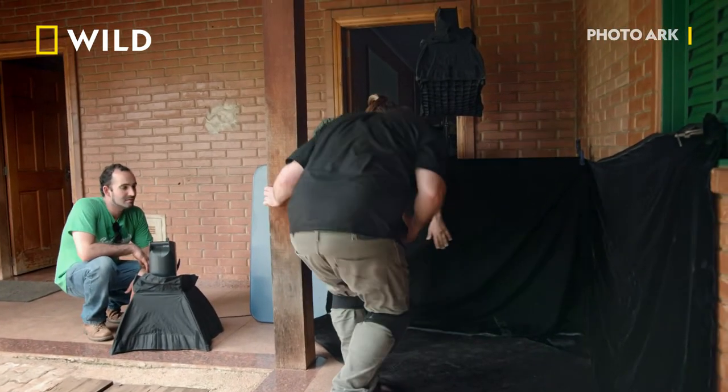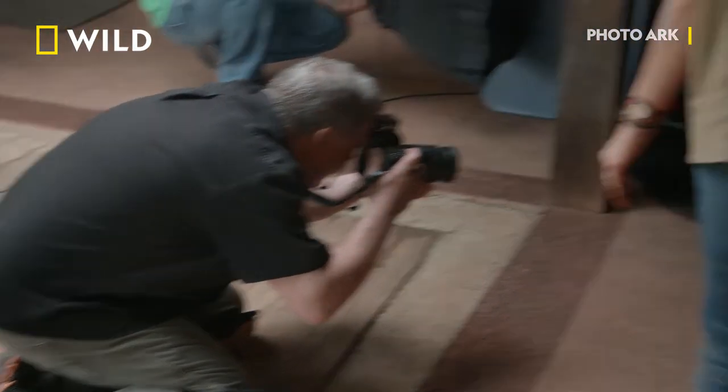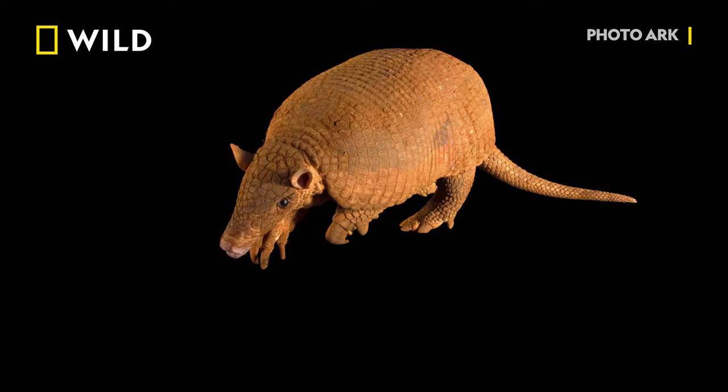Do the armadillo. You get two pictures. It's not a bad start, but that tail's cut off in the first, and the lighting is all tail and no face in the second. We've got to try it again.